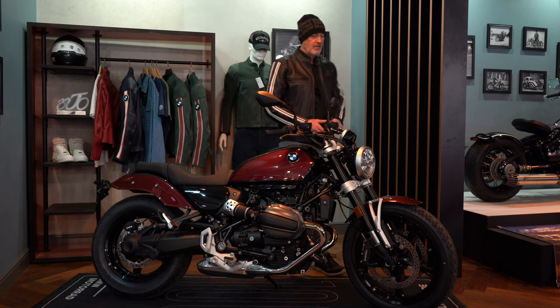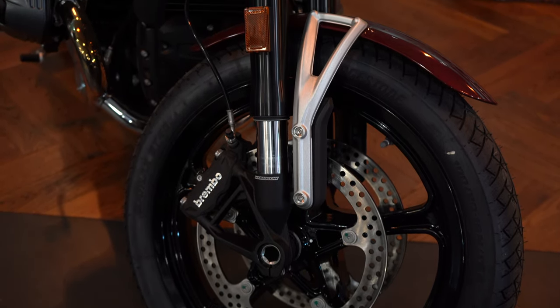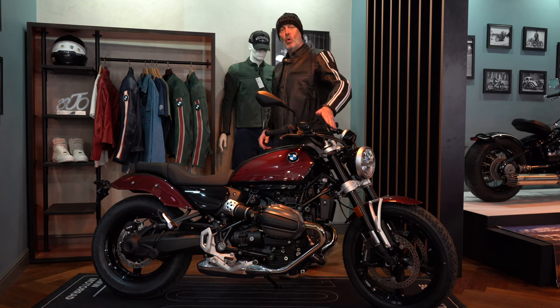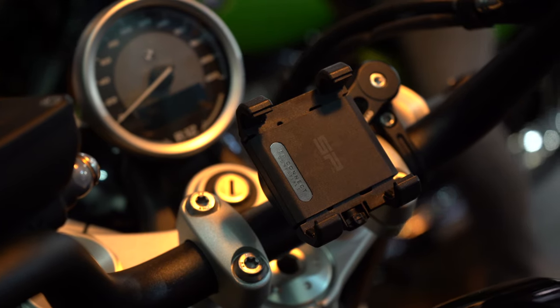Around to the front of the bike, we've got that lowered suspension on the front. We've still got the nice interactive headlamp on there. This one's got the classic dial on it, and it does have some Bluetooth connectivity.